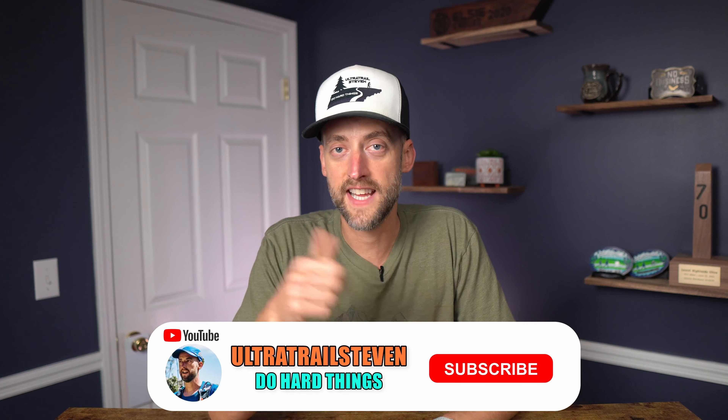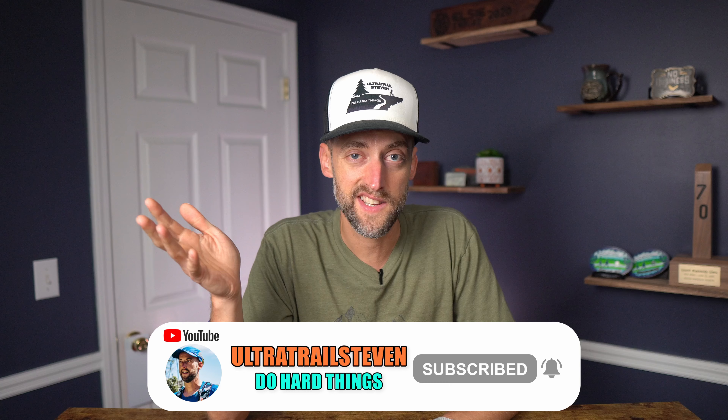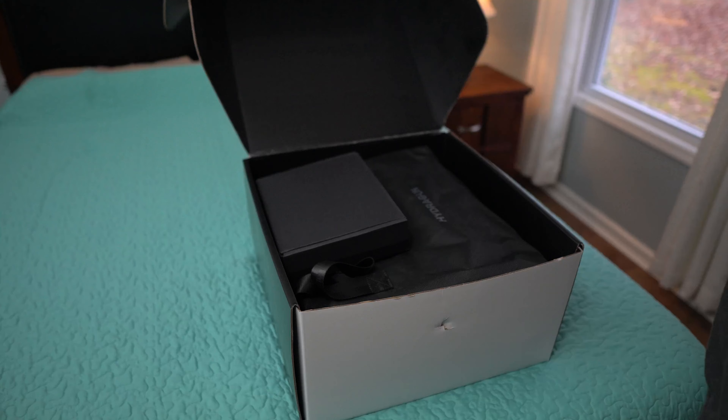Welcome back to the channel. My name is Steven. Today I am taking a look at the HydraGun Heat Pod Sauna Blanket. What exactly is a Heat Pod Sauna Blanket? Let's see if we can answer that, figure out if it's beneficial to you and why you might want to use it. But first, I need to let you know that HydraGun did send the Heat Pod Blanket to me — I didn't pay for it. They're not going to see this ahead of time or tell me what to say. I'm going to give you my complete, honest thoughts like I always do.